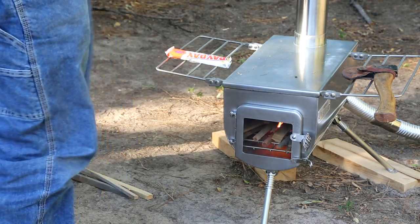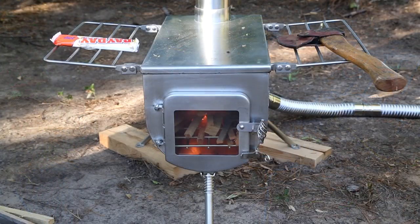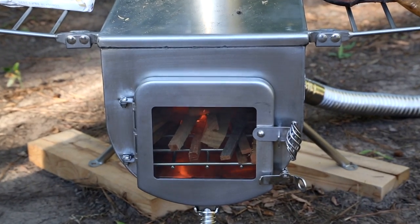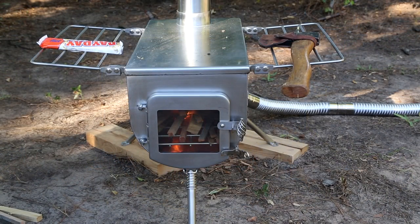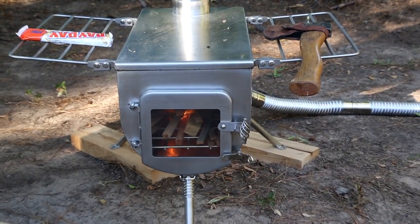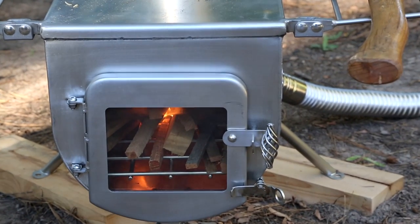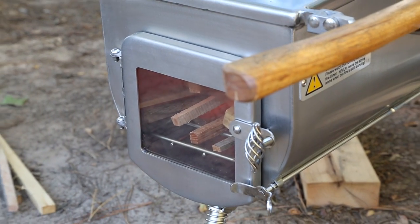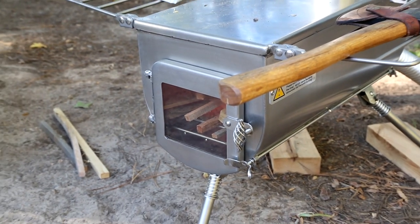Additionally, as we go up, you'll see the flue on this thing. We did get the spark arrester and the rain guard, as well as the double insulated piece for where it's going to exit out the tent. We'll be bringing you all another video soon and we'll probably end up coming from deer camp when we have the tent set up with this inside the tent.